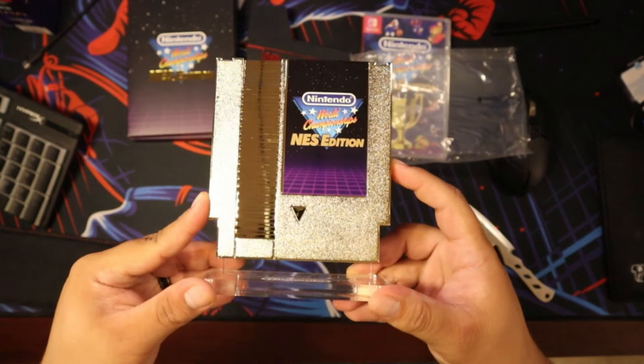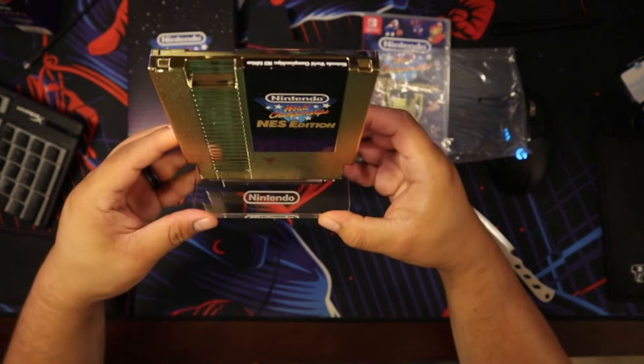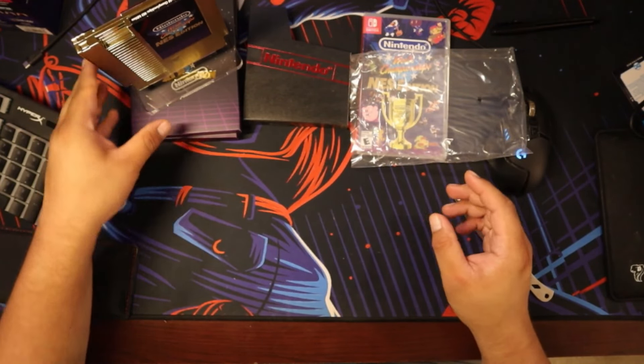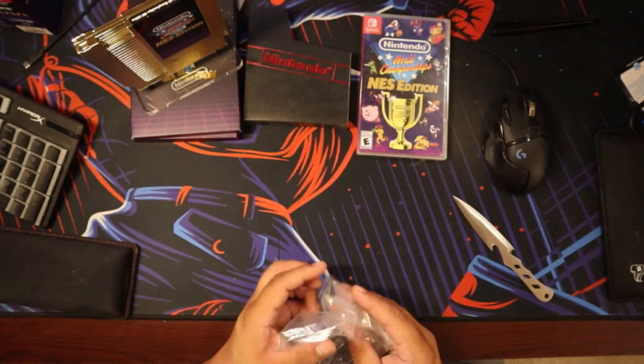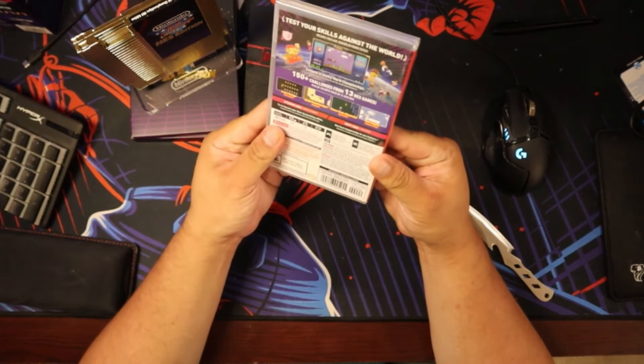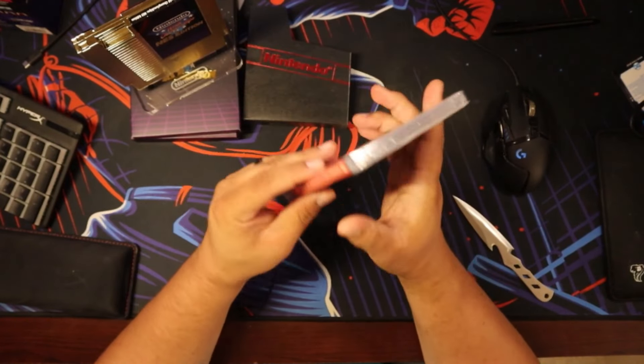That is definitely going in my game room. And actually, the next video that's coming out is going to be the game room tour. I know it's probably long awaited — people have probably wanted me to post that video. But yeah, that's the next video coming out. It's going to be the game room video.